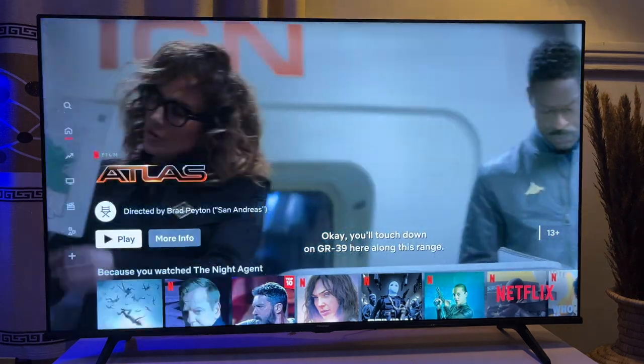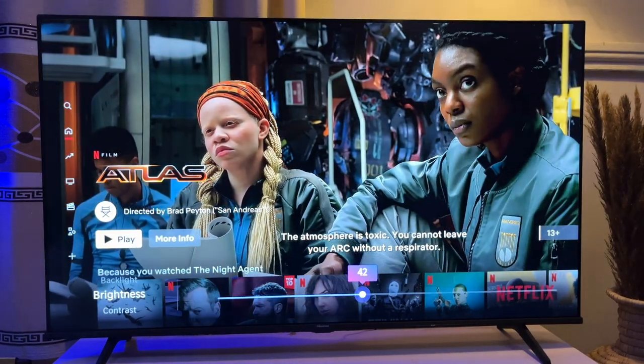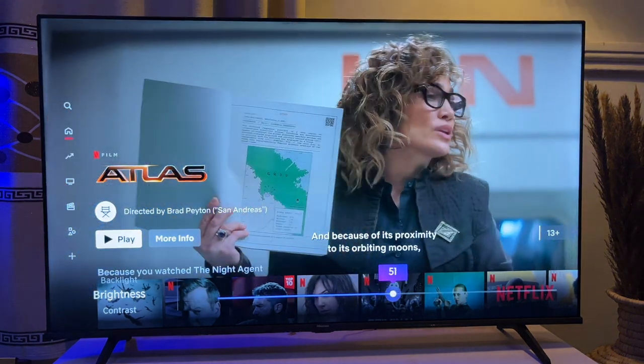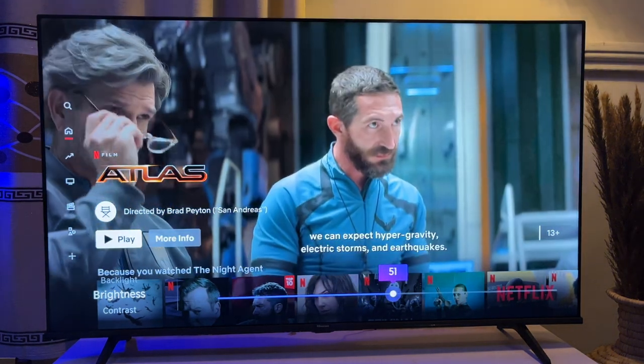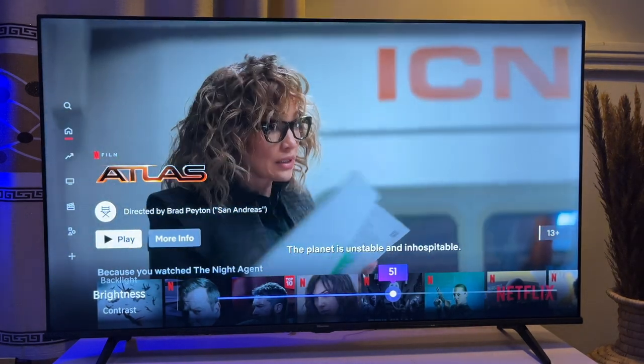Now go to Brightness. You can make changes to your brightness and of course you can also see the effects of your changes on the screen. This is basically how to adjust the screen brightness on your Hisense Vida Smart TV.